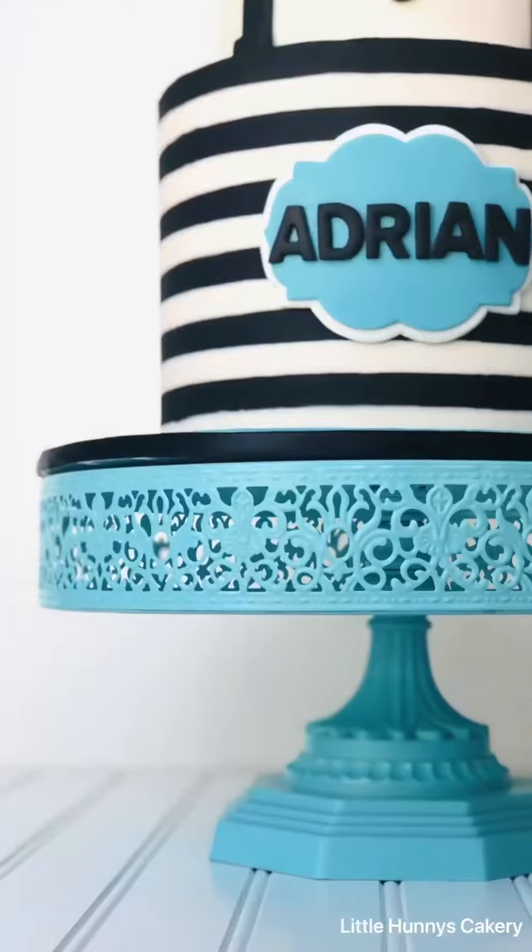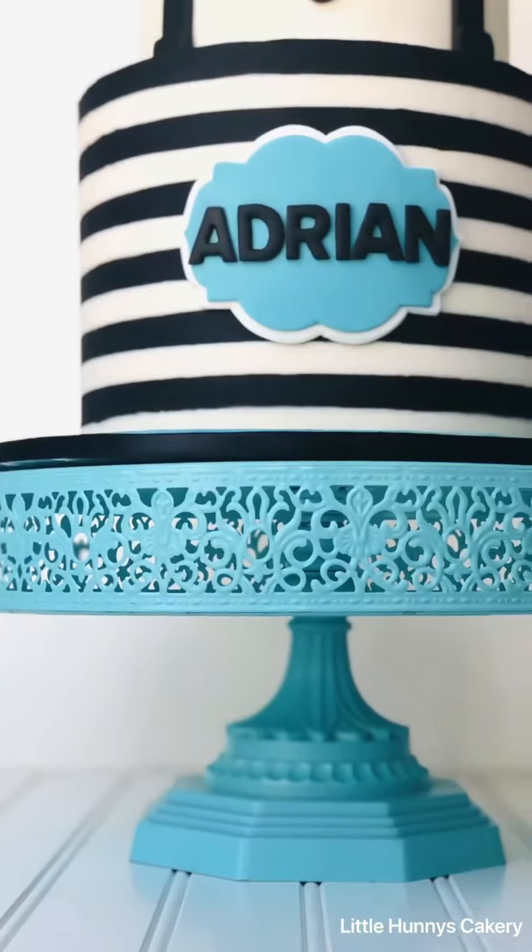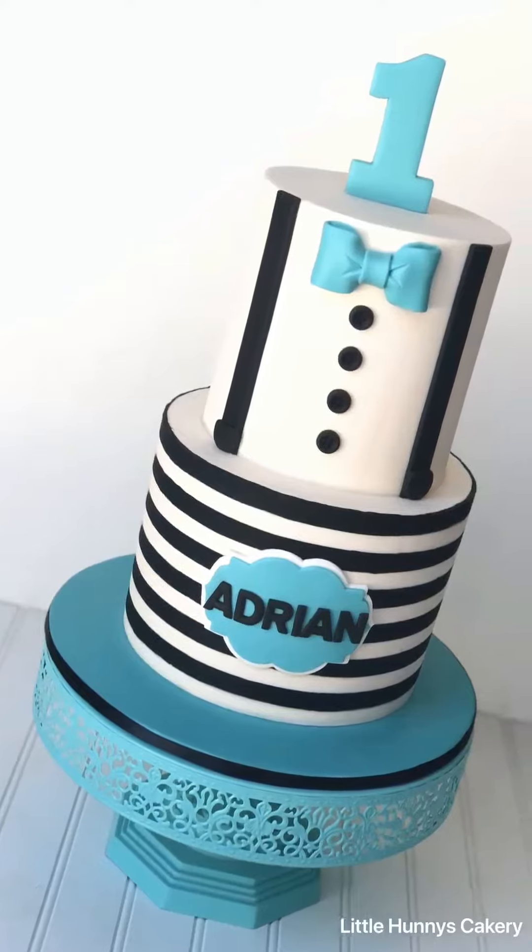The buttons and those little straps — this is for a little man theme, and this is what it looks like. Those stripes look absolutely perfect and I think they look way nicer than fondant. Hope you enjoy!